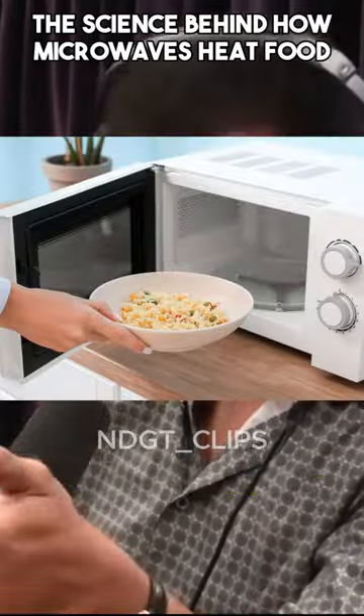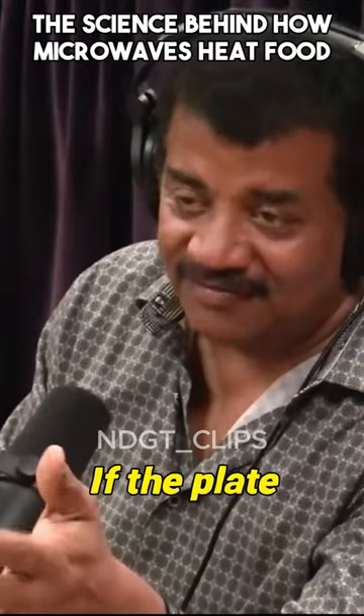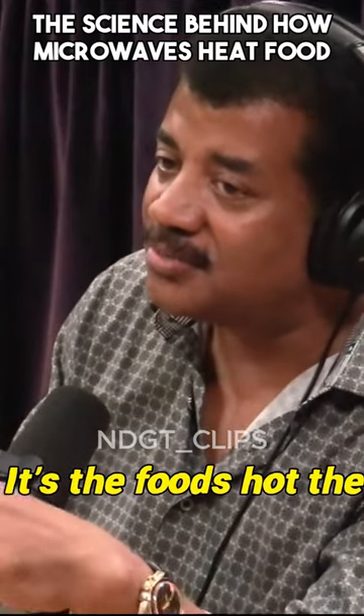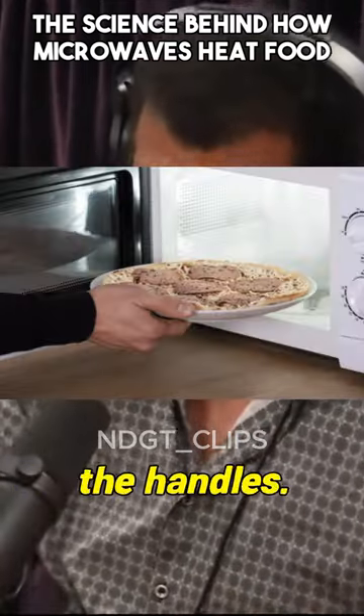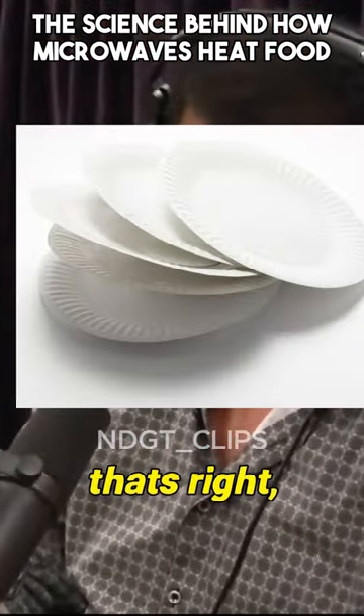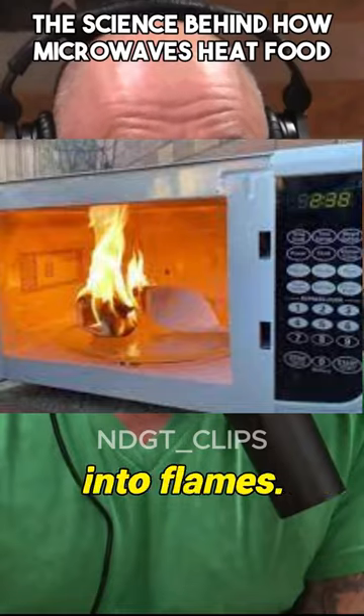It's why it heats the food and not the plate. If the plate gets hot, it's not because the microwave oven heated the plate — it's because the food's hot. That's why you can usually pick it up at the handles. You can cook food on a paper plate. That's right, it doesn't burst into flames.